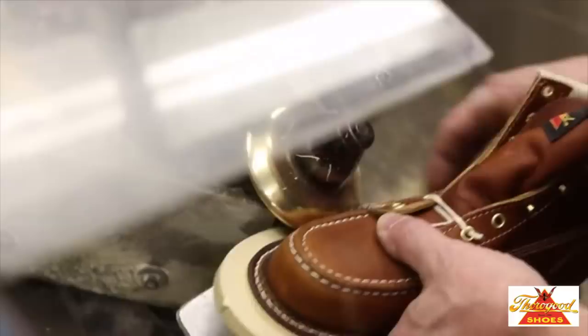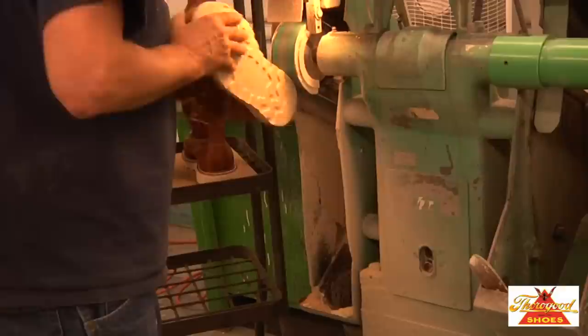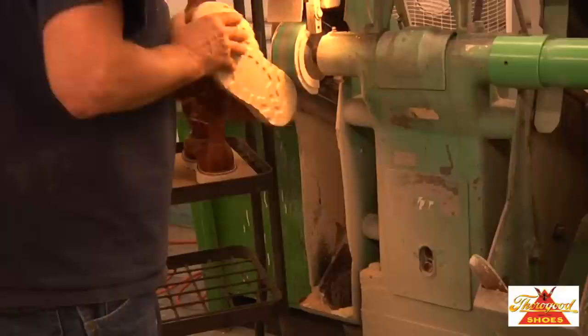The outsole, which was cemented during the stock fitting sequence, is positioned on the shoe bottom and laid on, and then under hydraulic mechanical pressure it is bonded to the midsole. The assembled welt and outsole are now trimmed and rounded close to the outline desired in the finished shoe, and the shoe is ready for the next operation.